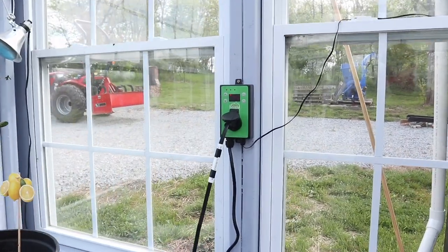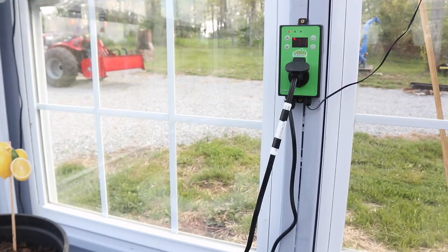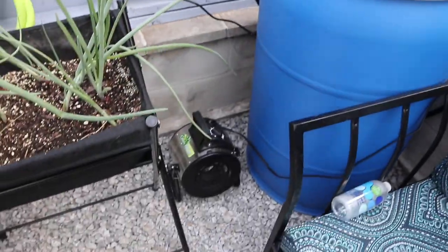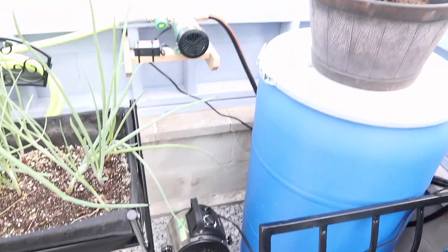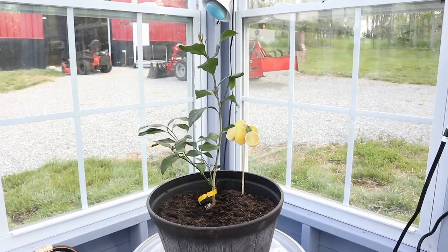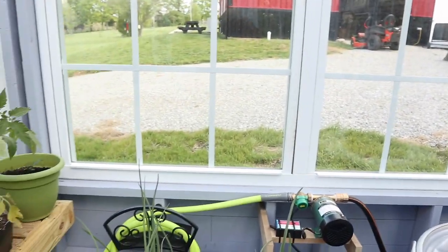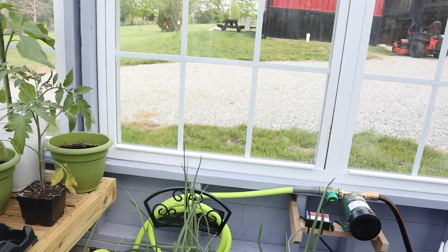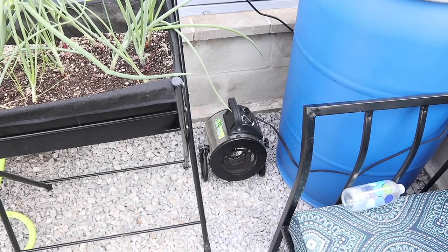Down here we've got the thermostat for our heater, which we don't really need at the moment. It did a really good job warming things up — we're keeping a minimum temperature in here, getting about a delta of about 20 degrees. So if it's 25 degrees outside, we can manage to get it up to about 45 with that little heater.